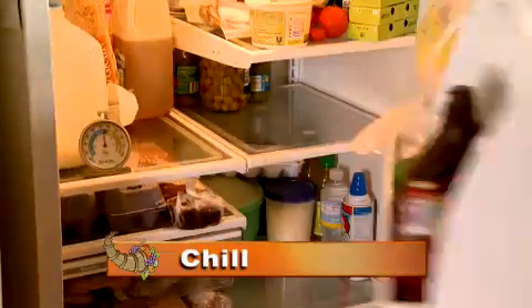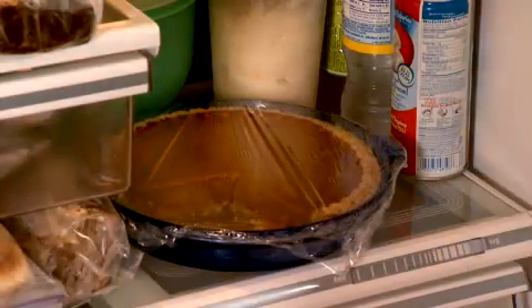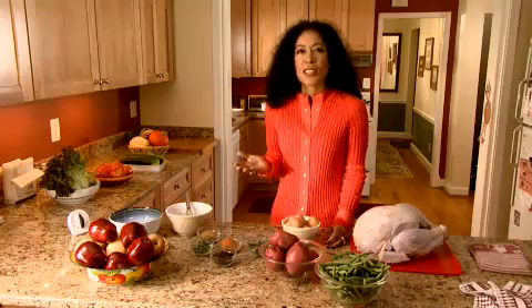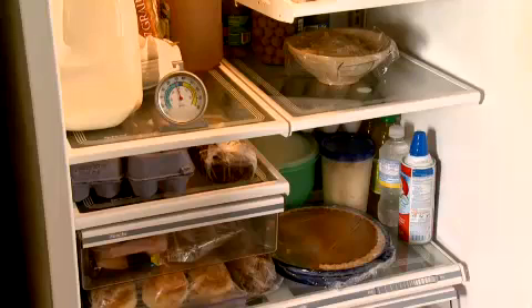Chill. Make sure leftovers get put in the refrigerator within two hours of the meal. That includes your leftover pumpkin pie. Keep your fridge at a safe 40 degrees Fahrenheit or below. And remember to use or freeze leftovers within three to four days.